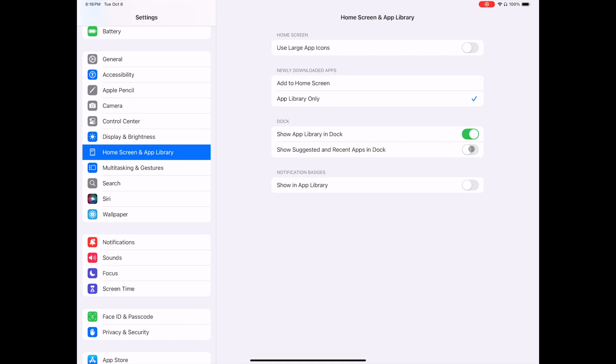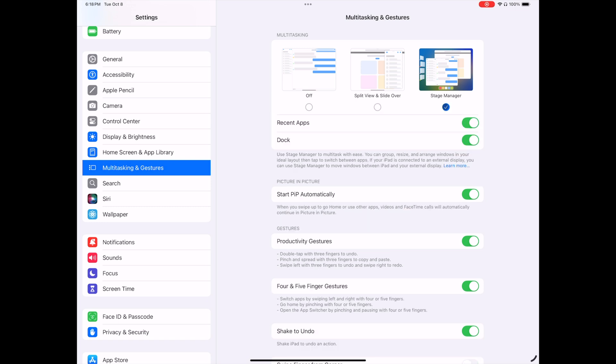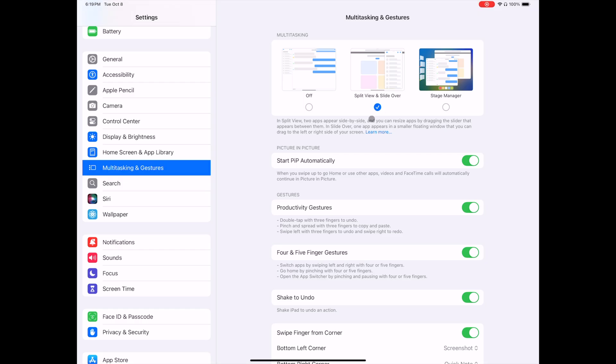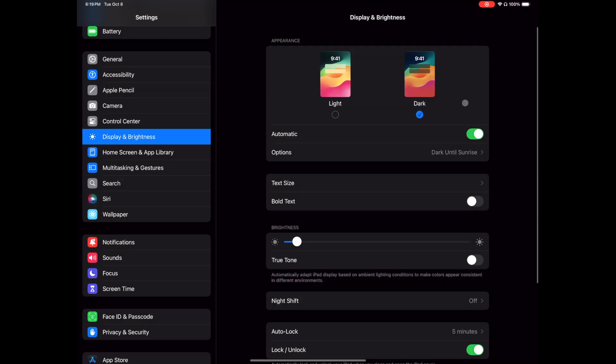Going to Multitasking and Gestures, I have multitasking set to Split View and Slide Over, but here you have the option to change it to Stage Manager. When you select the three dots at the top the drop-down menu can be used to add additional windows to your screen. Since I'm going with the dark aesthetic, under Display and Brightness I have the appearance set to Dark and Automatic toggled off so it stays in dark mode.